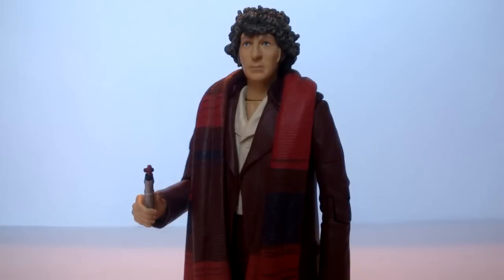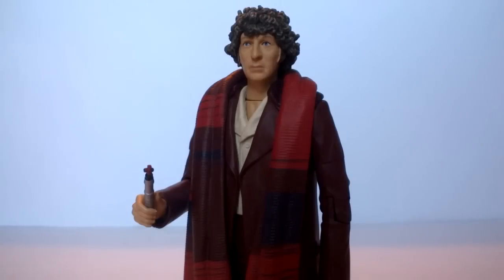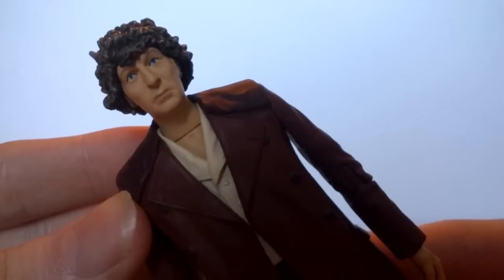Next up we have the Fourth Doctor in his Season 18 outfit. The box specifies that this is from Logopolis, but there isn't really much that sets this apart from any other Season 18 story. It is a very nostalgic figure for me because this is the first ever figure that I reviewed on this channel back in December 2010 — of course the original version, which is now turning out to be quite rare. It's nice to see this figure re-released for people who don't have the original version, though it turns out this set itself is also quite rare, sort of defeating the objective.